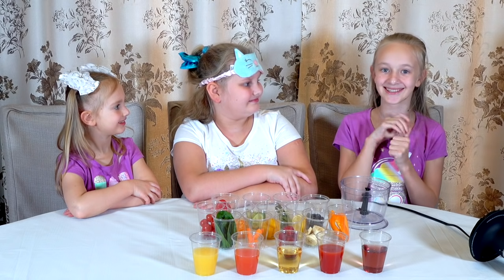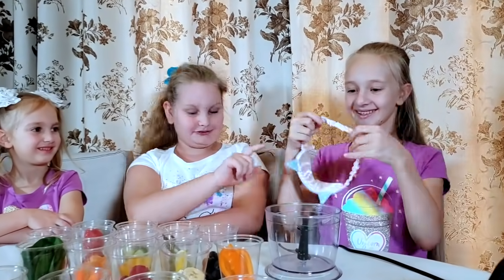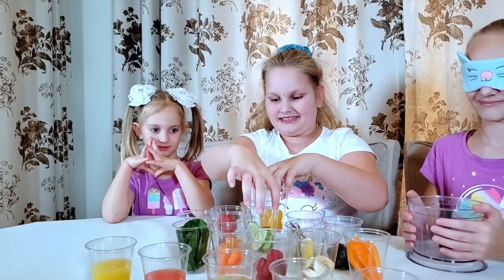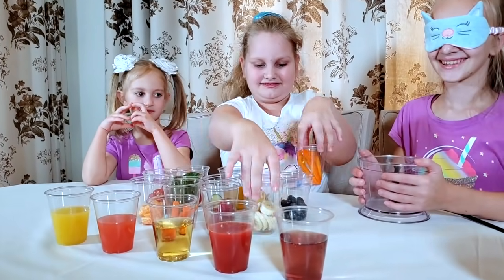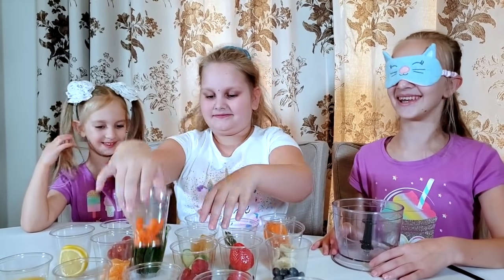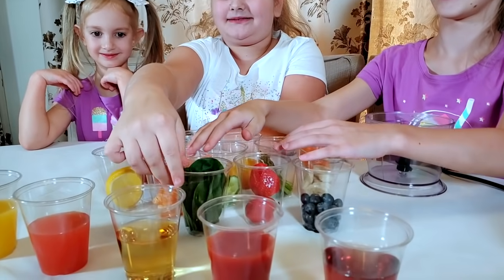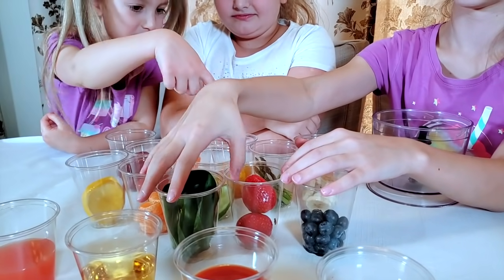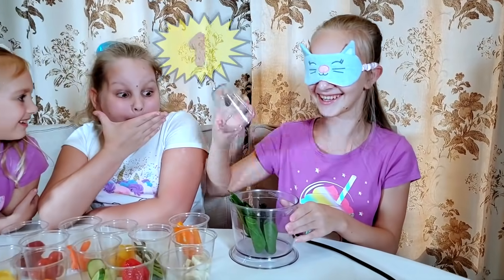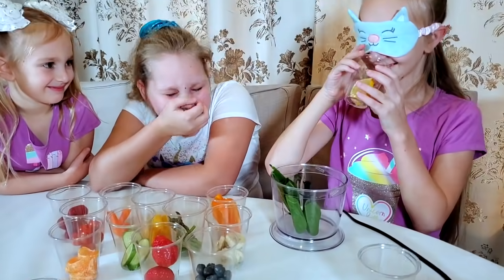Now it's my turn. I'm nervous, excited, worried. I don't know what I'll get. Here's the mask so you absolutely don't know. I don't see anything. This one needs to be scraped there. It's lighter. It doesn't have a smell. Oh, it smells like lemon.